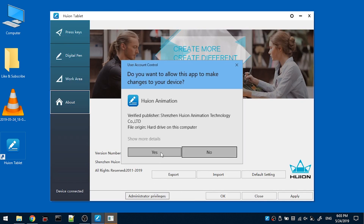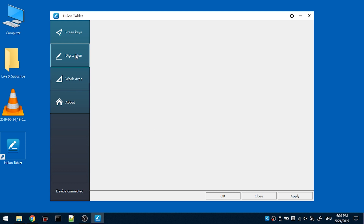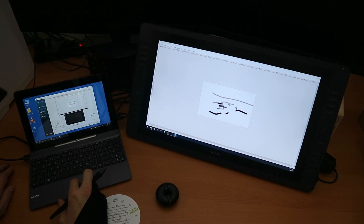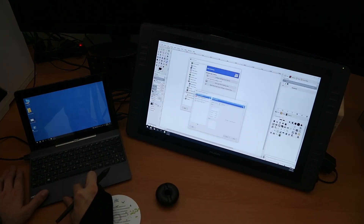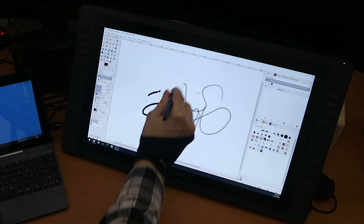I'm going to give it administrator privileges and we can set the work area. Interestingly enough, I can use it on the smaller screen as well. I can configure the buttons on the pen and what the individual buttons on the tablet do. I'm going to set it to only work on the big screen and apply. In input devices, configure extended input devices — we have Huion tablet eraser and so on. Let's set these all to screen. And it's working. Pressure sensitivity is now working. Fantastic.